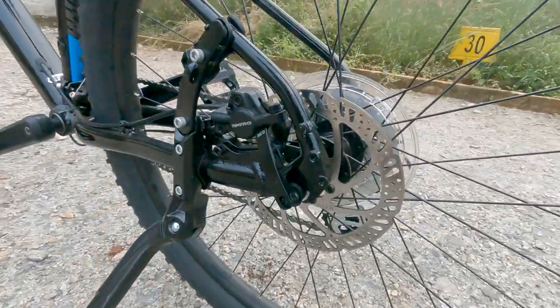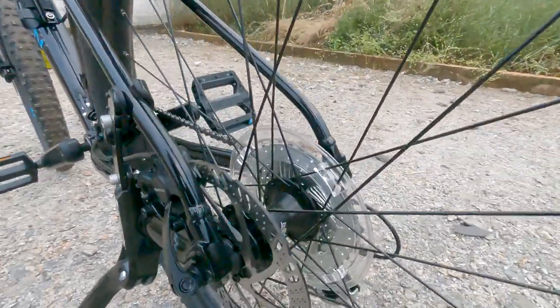On this cycle I have a Tektro hydraulic disc brake. When you apply the brake, you won't feel it too hard on your fingers. I really like it. When I was doing a trial ride, it was so smooth — like riding a motorbike. The disc brake gives that kind of flexibility when you are using the brakes.